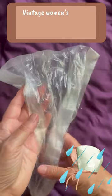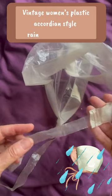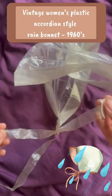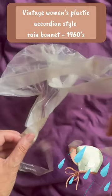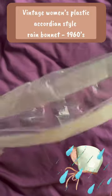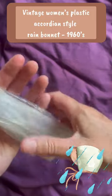Here we have a vintage rain bonnet made out of plastic — portable, something you would carry in your bag or pocket when expecting rain. It all folds up in a corrugated sort of style like this.